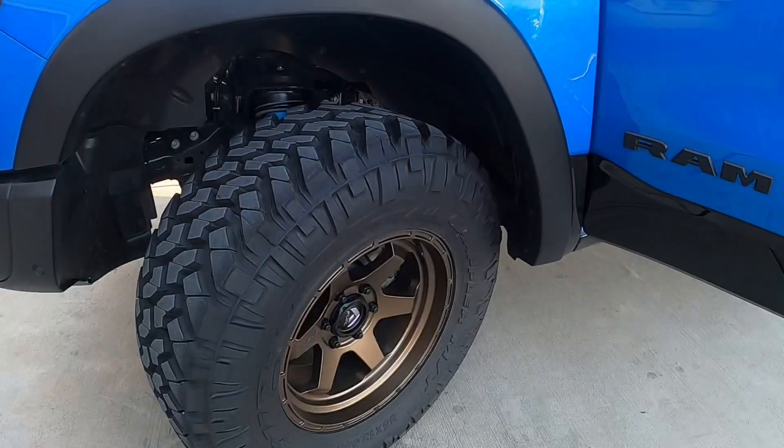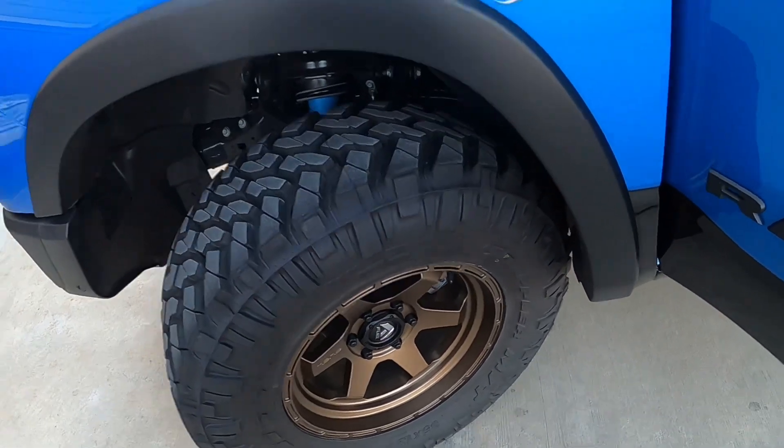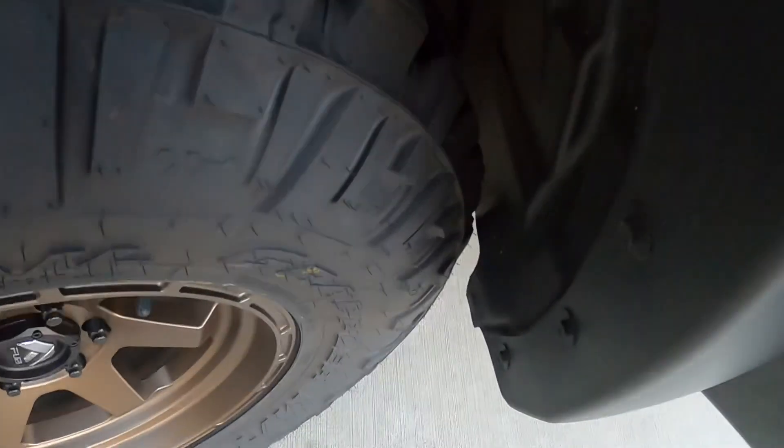I'm going to crank the wheel so you can see. This is at full lock — it is not rubbing. You can see the daylight on the other side of the tire, which means it's not going to rub.